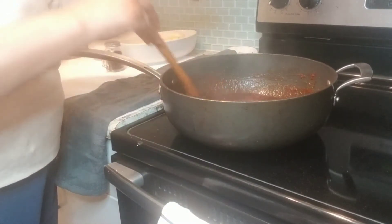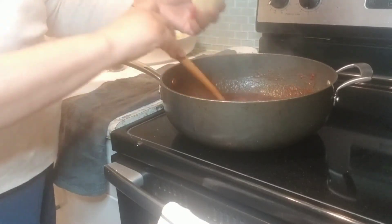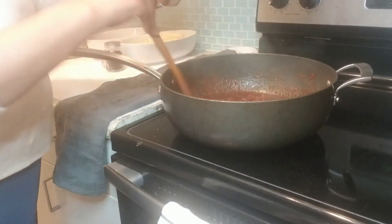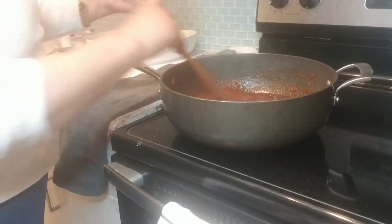Add the pata and add the hot water. After I put it in a little bit.